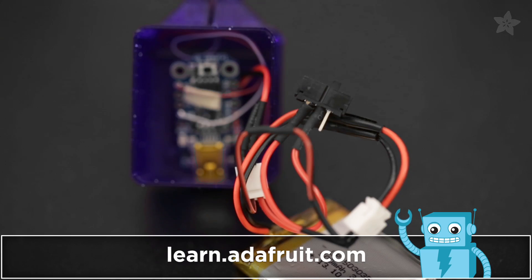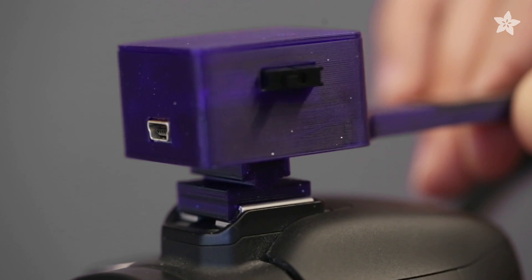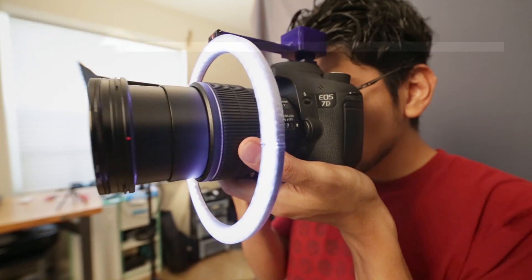Check out the guide on the Adafruit learning system for a full tutorial and circuit diagram. A 3D printed light ring adapter holds the electronics and mounts to any DSLR hot shoe. Power it with a USB battery bank for full brightness and hours of shooting.